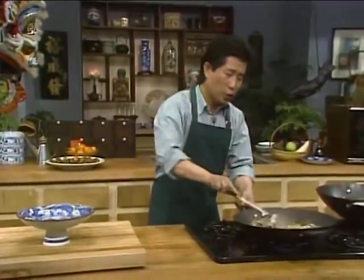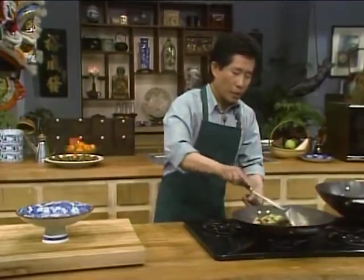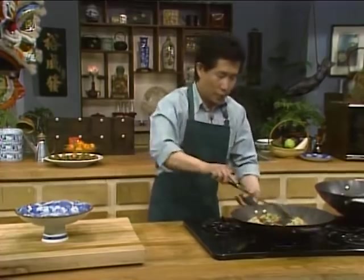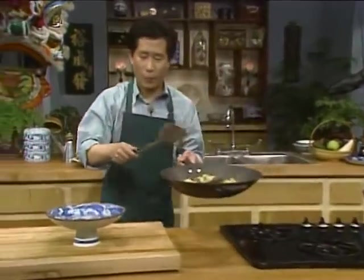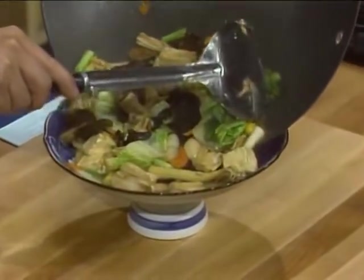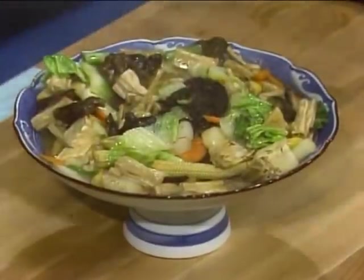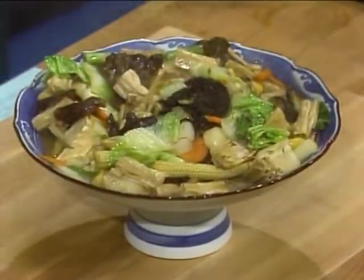Very easy to do, everybody can do it. We put this right in the middle so everybody can see it. When it's done, look at this — I want to show you how wonderful it is. Put them all together. Perfect. This is Buddhist Delight — it will delight not only the Buddhists, but everybody here as well as at home. You might wonder what a Buddhist monastery looks like — let me take you to one.